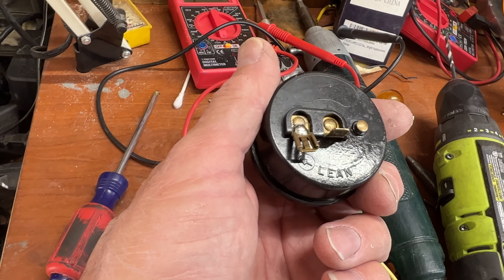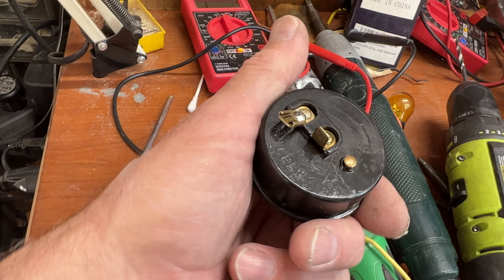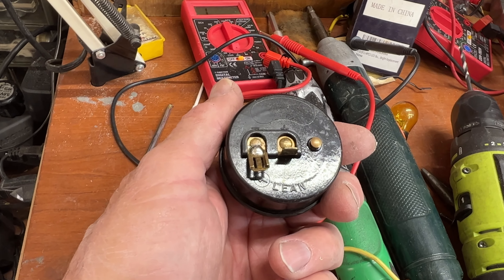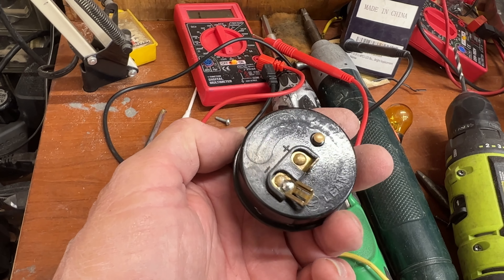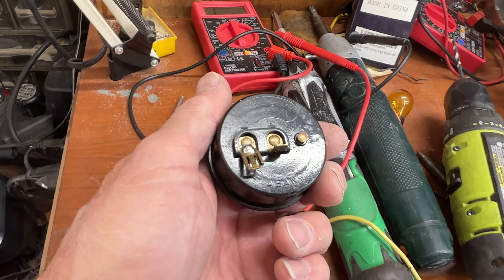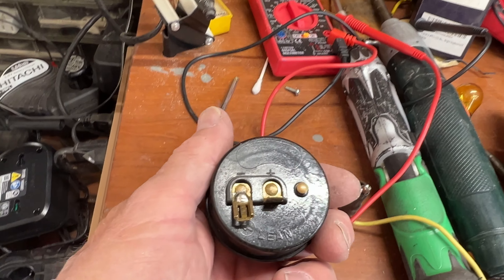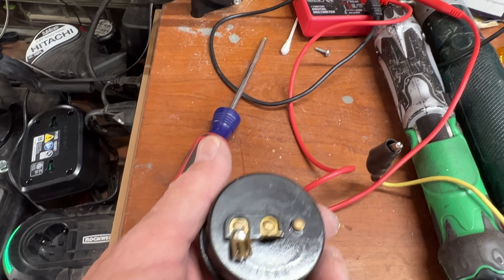The first one I bought had the arrow pointing the other direction, and I didn't realize that at first — so the hotter it got, the more the choke went on. You will want to pay attention to the spring direction when you buy a replacement, should you ever need one.